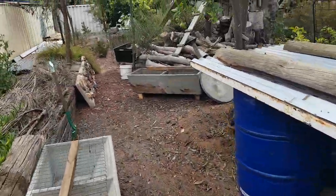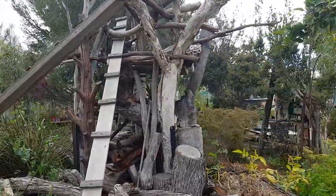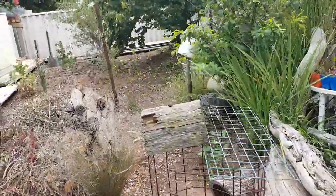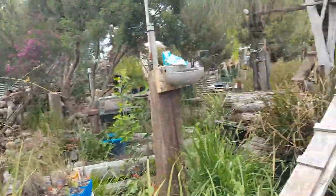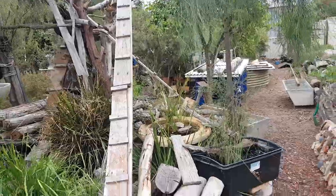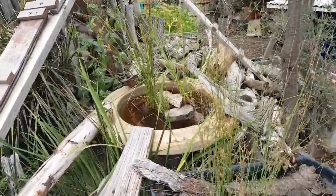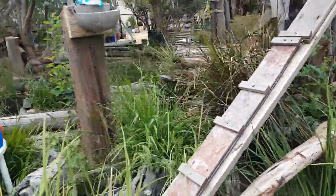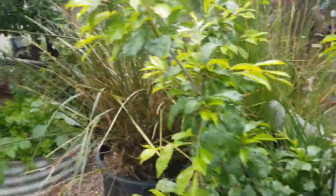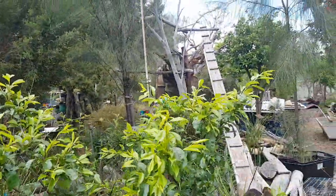Anyway guys, I really appreciate you watching - just a quick video on my snail farm and my bobtail lizards that live in my yard. I'll give you a tour of my garden in the next few days, probably on Saturday. It's another busy day today - I'm carting sand for landscaping.